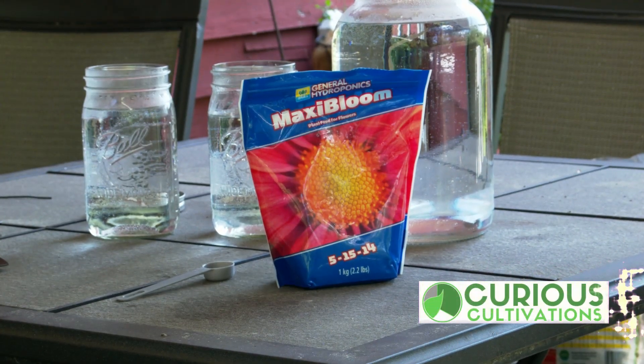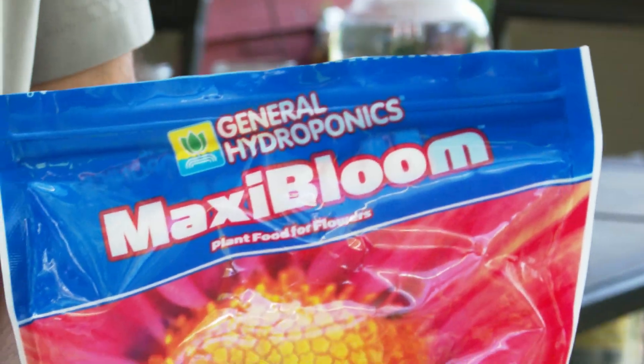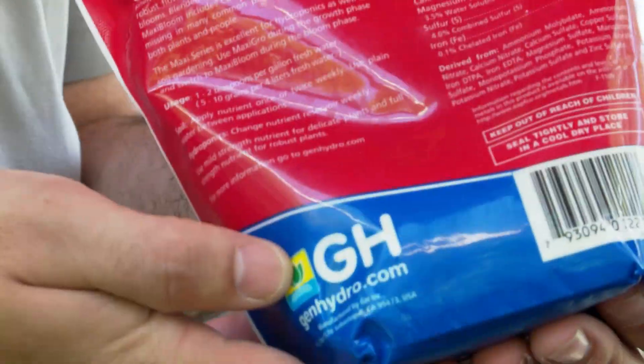Maxi Bloom — everyone's cheap and effective hydroponic fertilizer, but it comes with a dark secret.